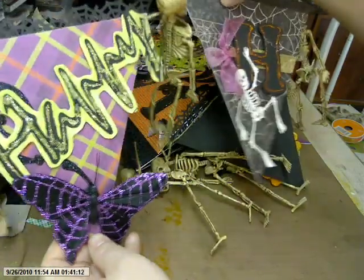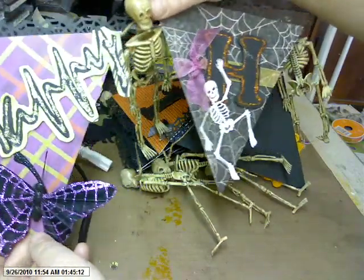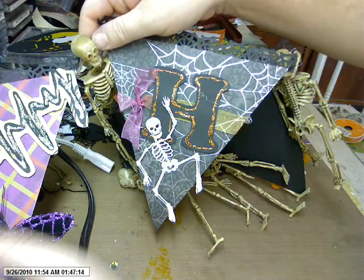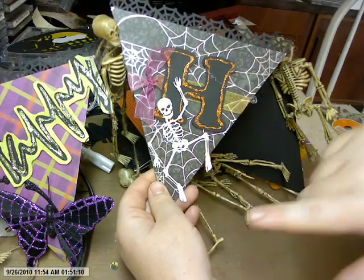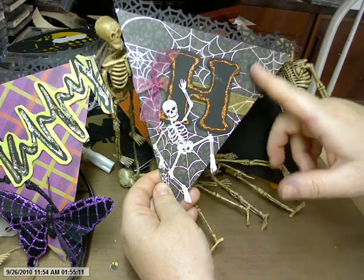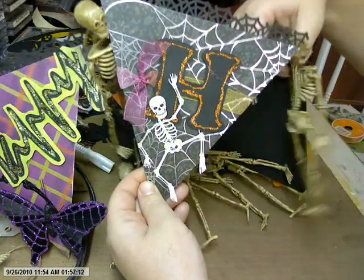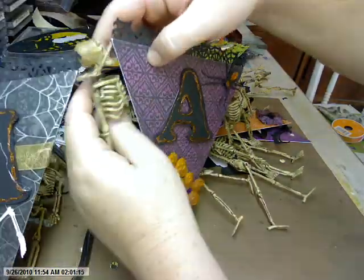Then you come to the next piece. It's quite a long banner because I did Halloween one letter at a time. Here's the next one, and this skeleton is from my Silhouette. There's the H, and a little bit of ribbon. It's not super complicated — it's fairly simple, but it was fun to make.